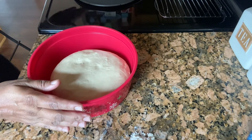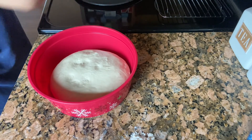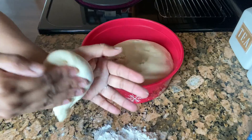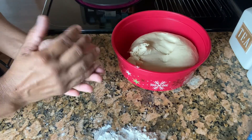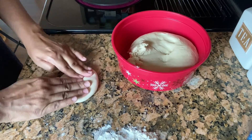The dough is ready and now I'm going to start making it out. Here I have a tawa, so I'm going to turn on the stove and start making. If it's sticky, you can use a little bit of dry all-purpose flour so it won't stick.